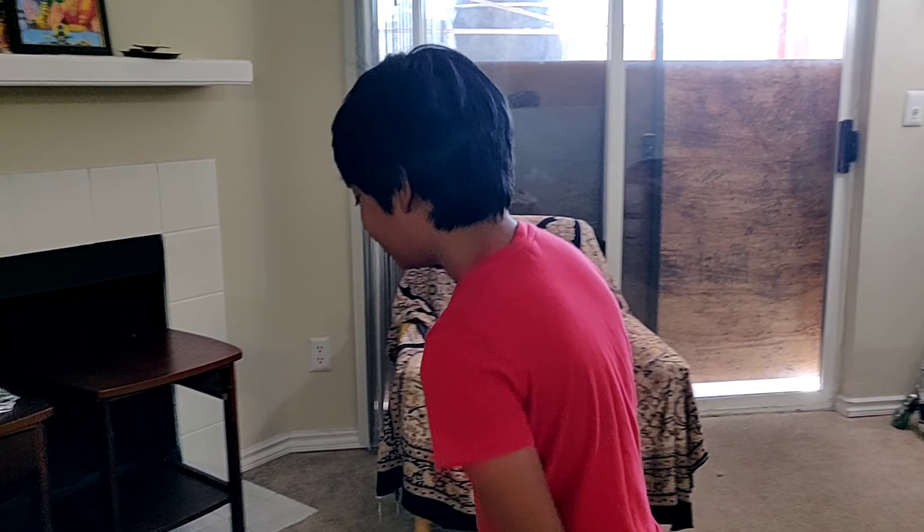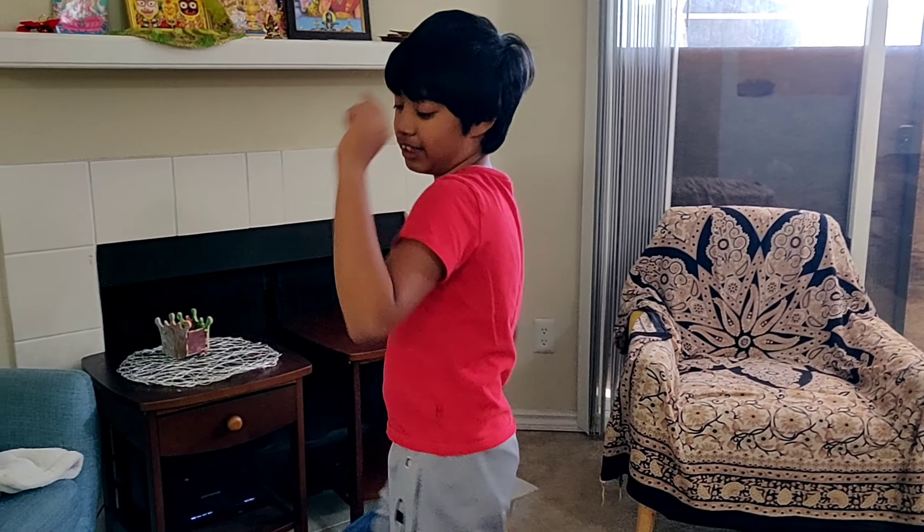Hey guys, my name is Arna and today I'm going to show you my awesome track for this thing.